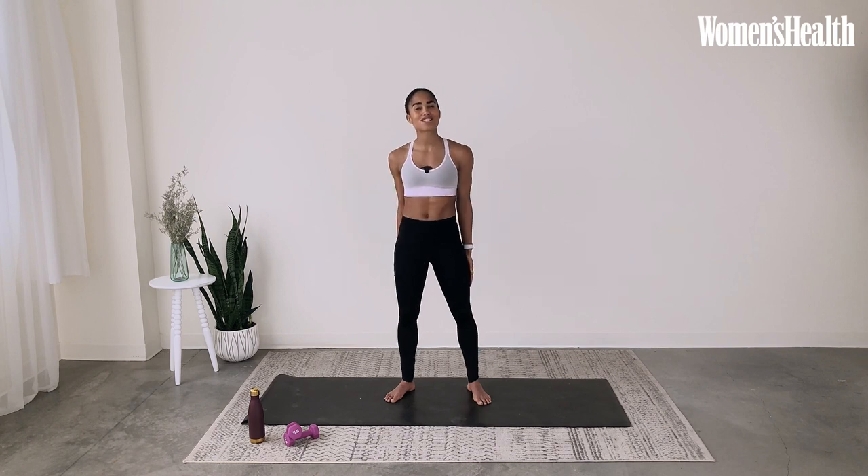If you're a beginner at barre or working out, no problem. I'll provide modifications for everything we'll do today, but please listen to your body. If you need to take a break or some water, please grab it. Listen to your body first and foremost. All right, let's get started.